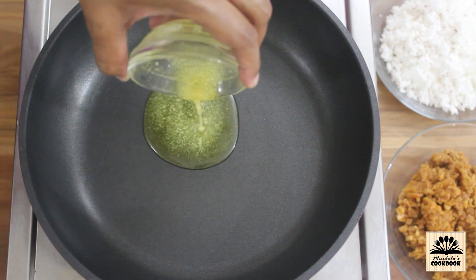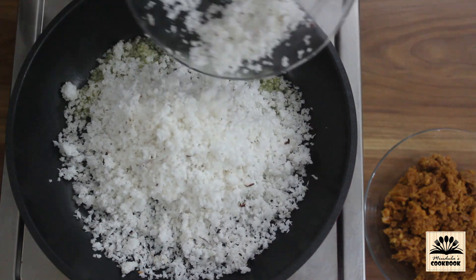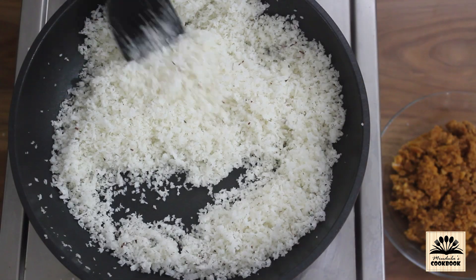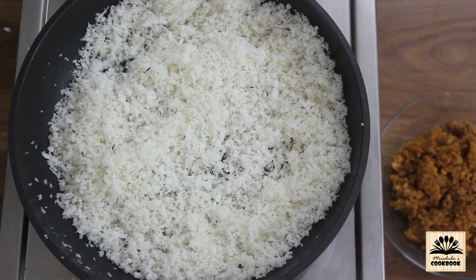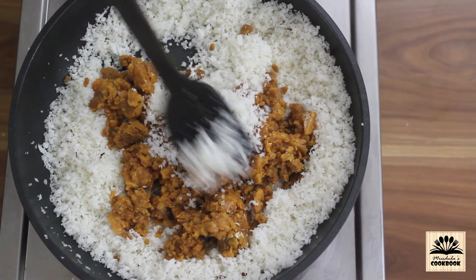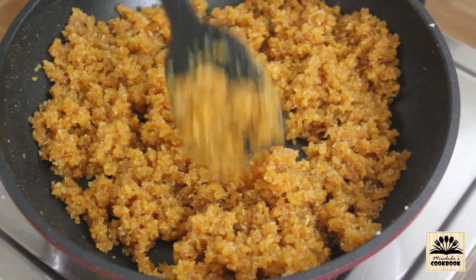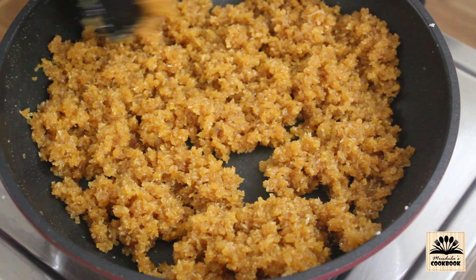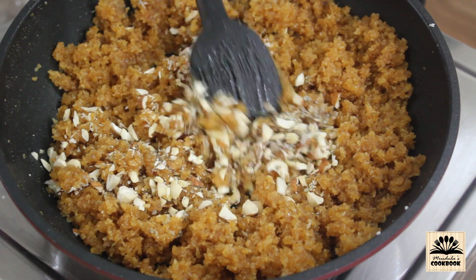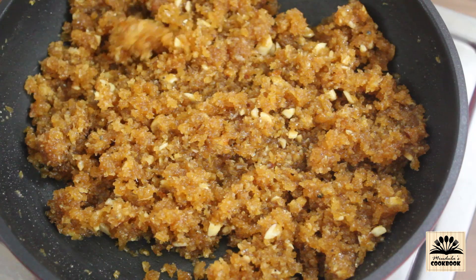First let's make the filling — it's very easy and doesn't take much time to cook. In a pan heat a tablespoon of ghee, then add in fresh grated coconut. Set the flame on medium and sauté until the coconut becomes a little dry. Now add in jaggery and continue to cook until the jaggery melts completely and mixes well with the coconut. Finally add in the rest of the ingredients: chopped cashews, almonds, cardamom powder, and nutmeg powder. Our filling is ready — take it out in a bowl.